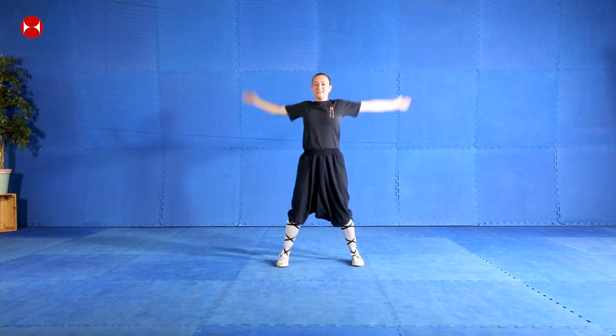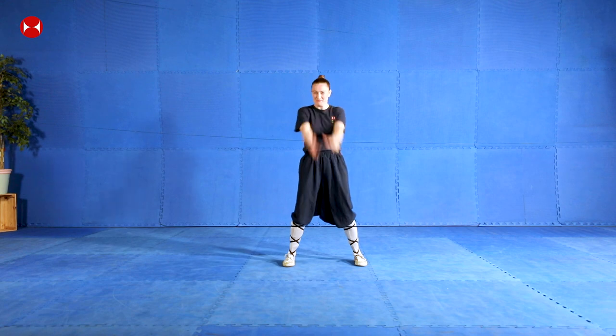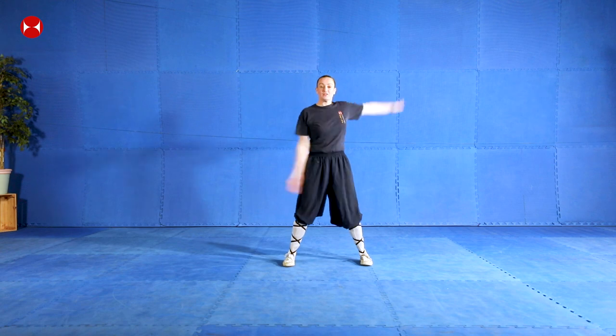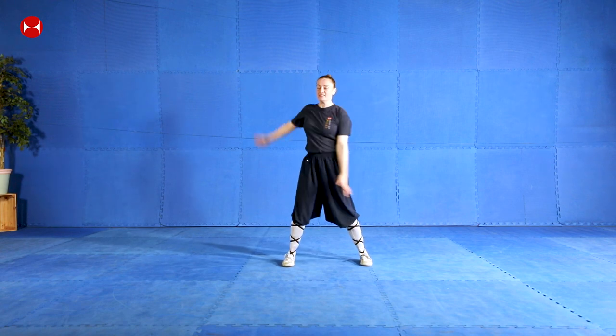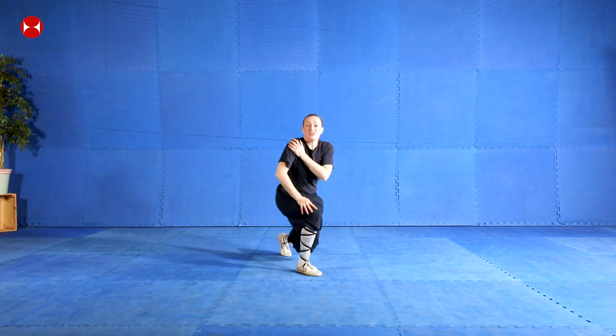Swing your arms forward - a big swing forward, okay, and backwards. That's it, one forward, one back, good, and change. Fantastic, okay, so we're going to stretch out our shoulders.